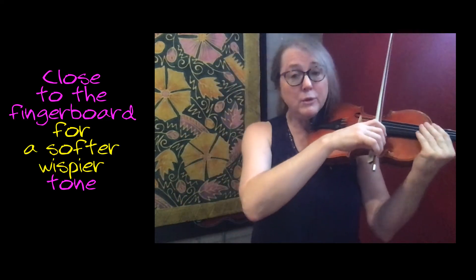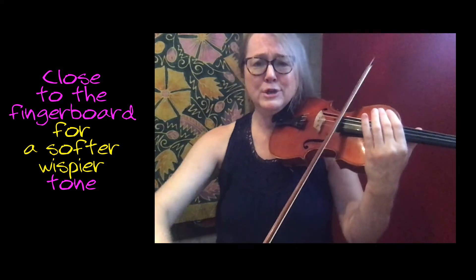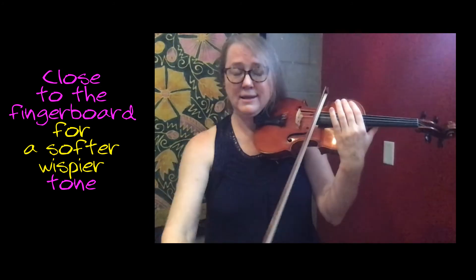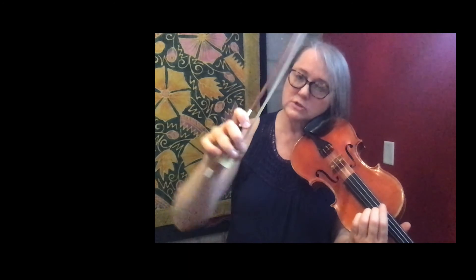We can put the bow out closer to the fingerboard, play with less weight, more speed. I'm using, I'll call it, three bow hairs. Fast bow speed. And I can get a very soft, wispy sound, but I still always want a little core to my sound. So if it's too fuzzy, I want a soft sound, I have to put a little more weight in with my middle two fingers because I don't want an edge. And there I go — now I have the softer sound, but I have a core to it because I thought about which fingers are putting the weight.